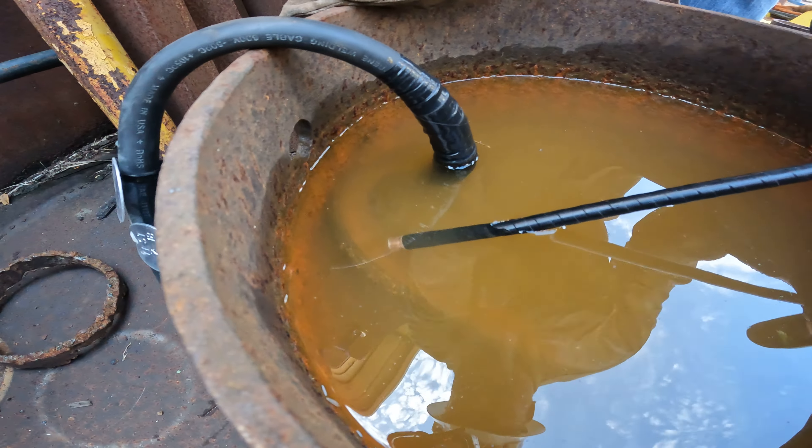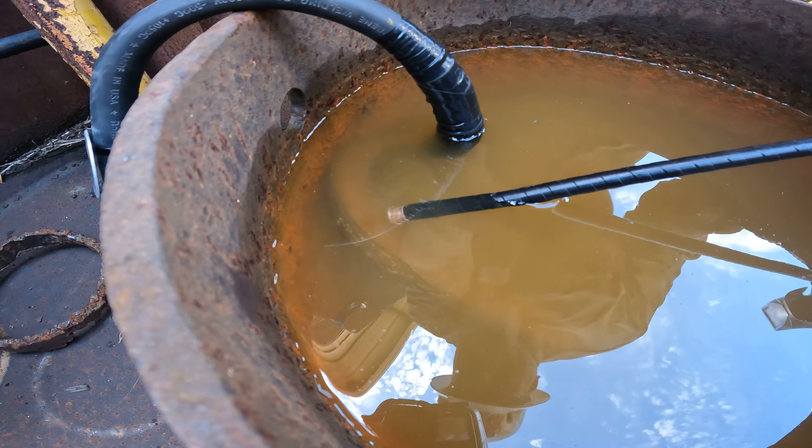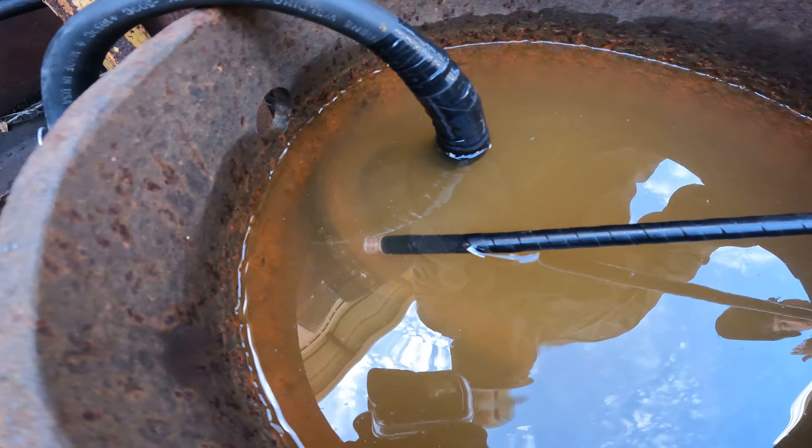But now you see the bubbles start to form on the tip. Now they're starting to come off the tip. That's electrolysis. That's hydrogen and oxygen. That's what explodes and kills you.